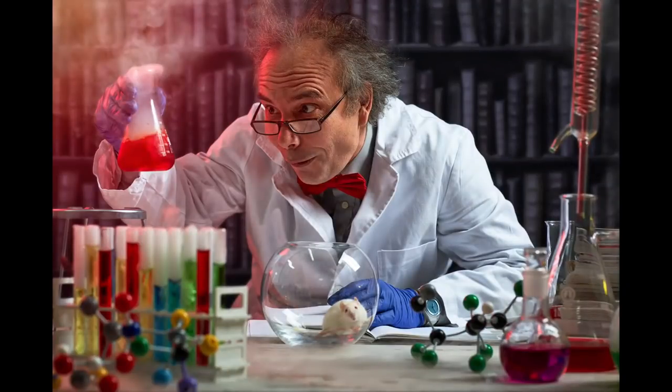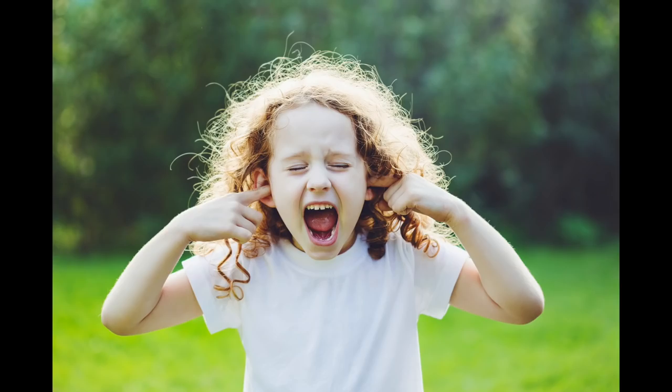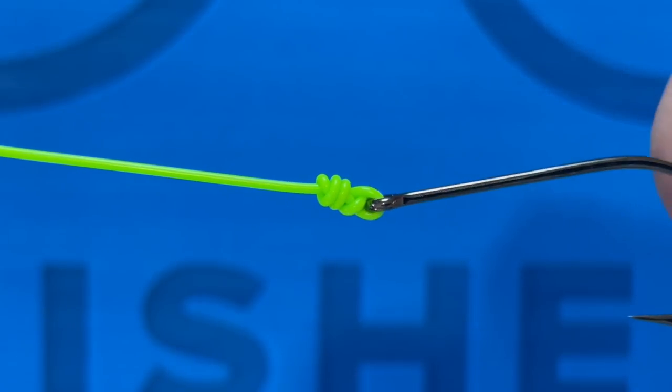Let's go. Three knots that I use every day. Just so you know, I invented all of these knots. Don't believe anything to the contrary. I'm quite innovative. Number one: the clinch knot.